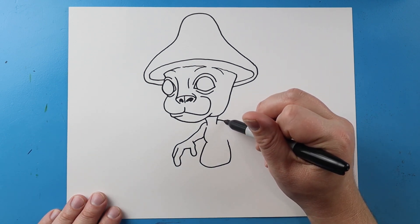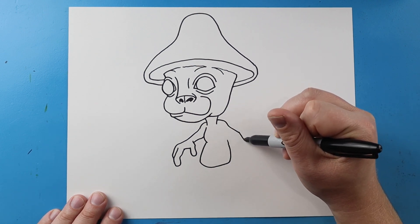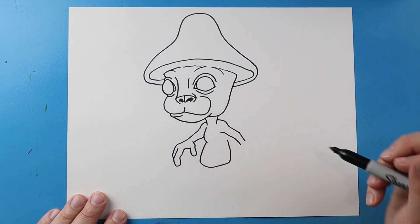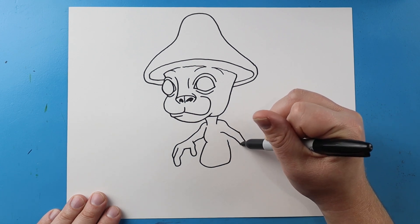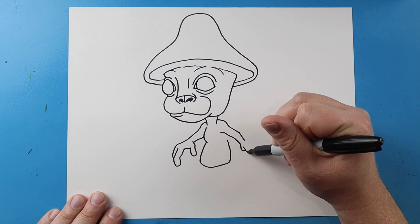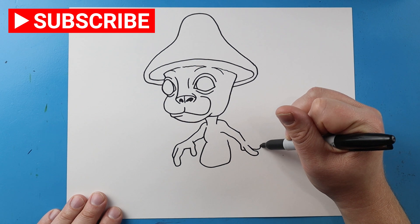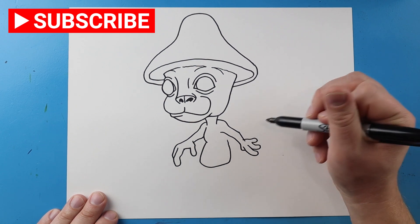Next, over here, I'm gonna bring this line down, bring it down here, and then I'm gonna bring this line down. Right here, I'm gonna make lines come out and in. Then I'm gonna make lines that curve around for a finger. Another one right here, and then one more right here.